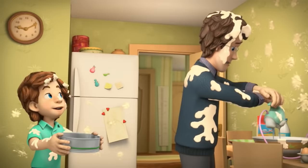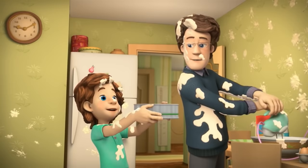Dad! What? Ready to put in the raisins? Look at you! How did you get them all out so fast? By using our sieve, Dad!